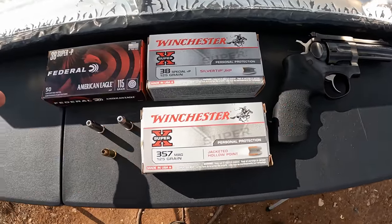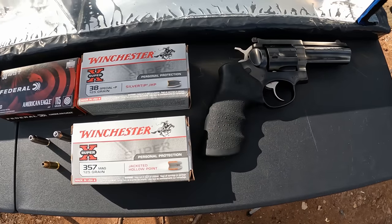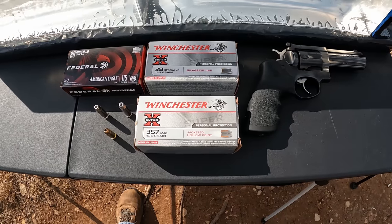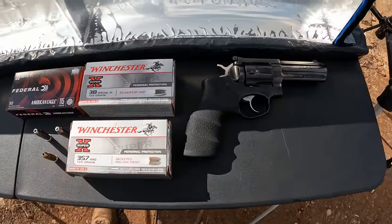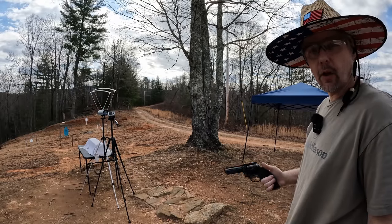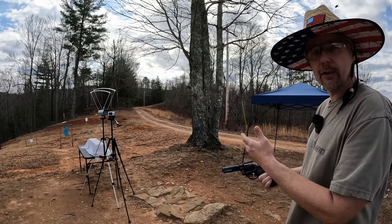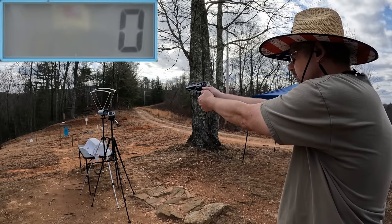The two main questions: can you run .38 Super +P in a .357 revolver? The answer is — sometimes. Should you? That's entirely up to you to figure out for yourself. My main purpose today is to see what kind of performance difference we get between these three rounds out of this four-inch Ruger GP100. Let me get this stuff set up. I'm going to do a five-round average from each one — we'll do the .38 Super, then the .38 Special, then the .357.